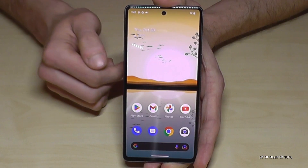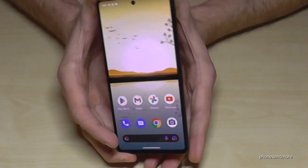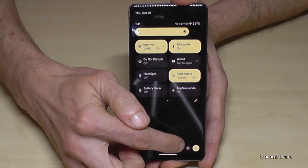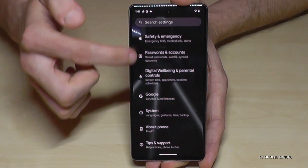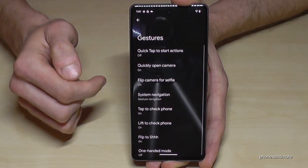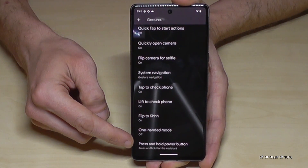You can also set up the power button as a real power button. To do that, scroll down here, scroll down again, and you'll have the phone settings. Tap on it, then scroll down to System, and go to Gestures.